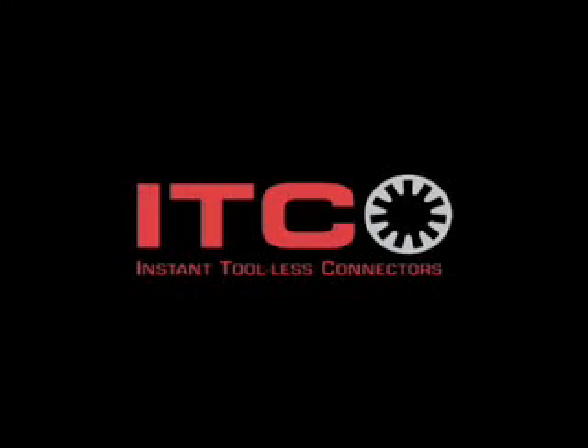Durable, reliable — ITC connectors save time, money, and keep your customers happy. See a connection? For more info, check us out on the web. And remember, just push.